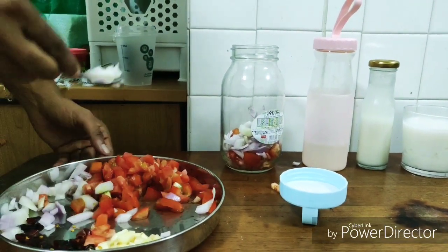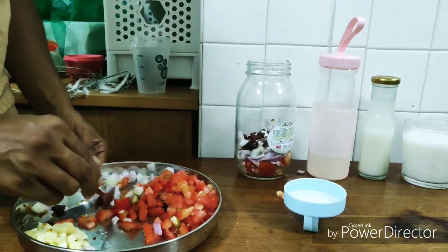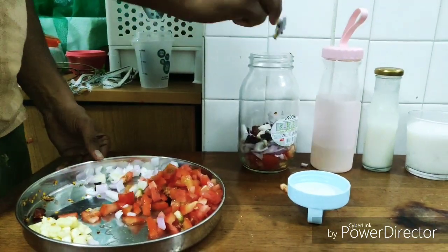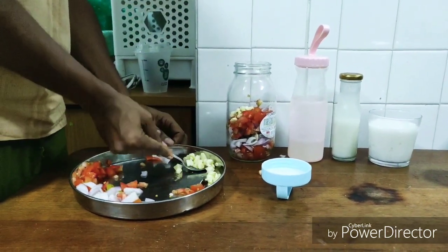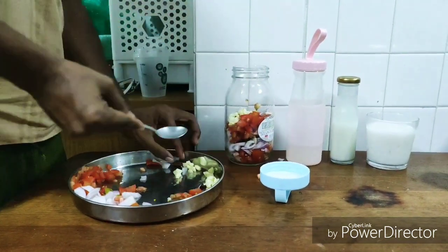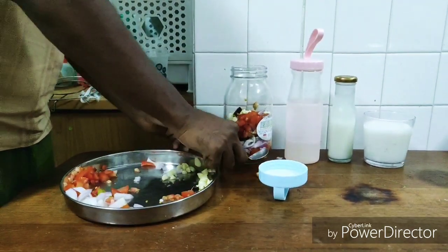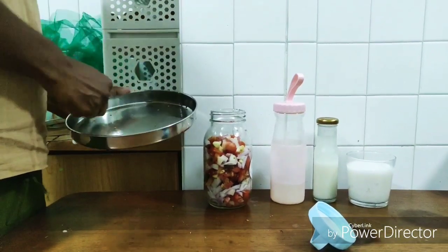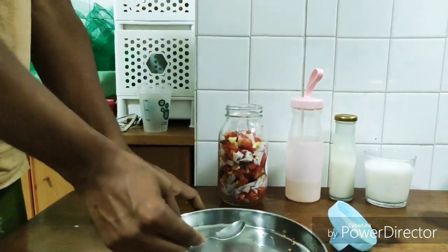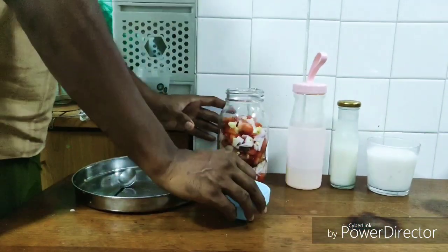I chopped them into small pieces, put them in a glass jar, and then added the okra culture — that is the okra slime which we prepared the previous day. We added the slime and set it off for fermenting. You don't need to close the lid tightly; just place a cloth on top and put a rubber band around it. After a day or two, you can remove the cloth and place the lid in an airtight position.